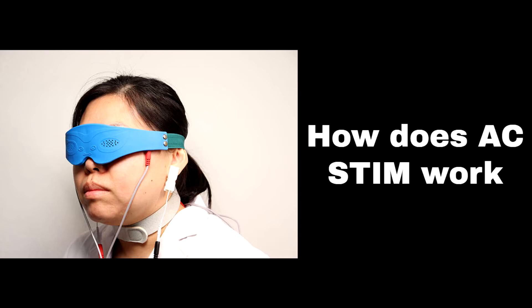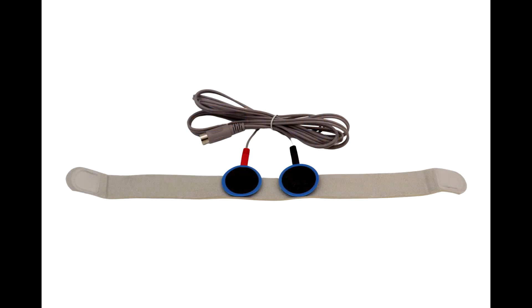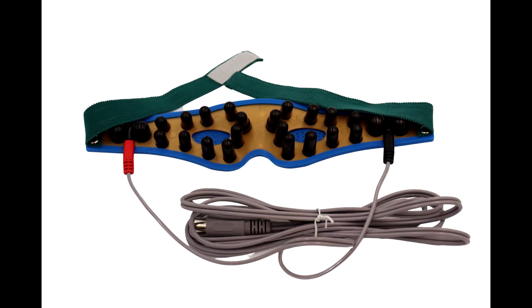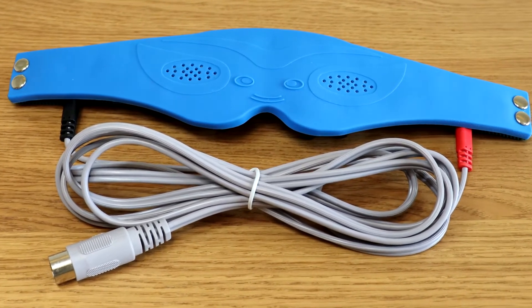How does AC Stim work? This machine utilizes an eye mask, two electro pads, and two electro ear clips. There are two electrodes on both temporal sides, which spread the alternating current to eight acupuncture points around the eye.